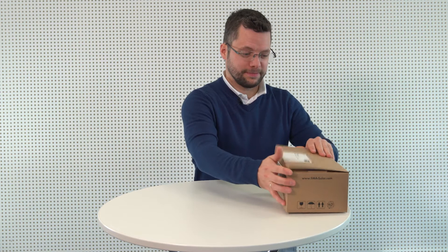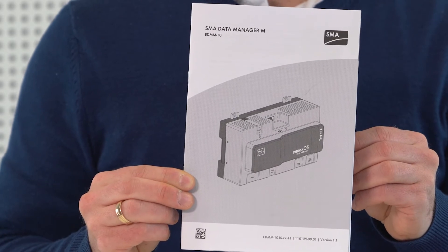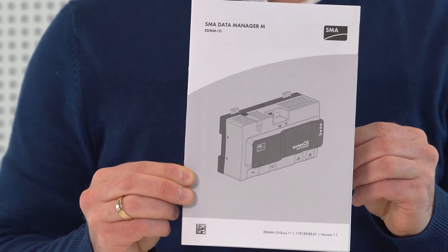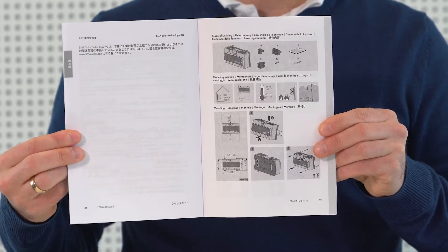Now let's open the packaging and take out the quick reference guide first of all. The quick reference guide contains a section written in several languages and an illustrated section. The illustrated section of the instructions can be found at the end of the document.